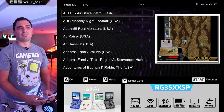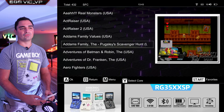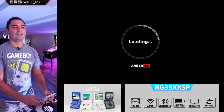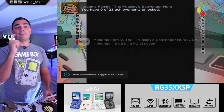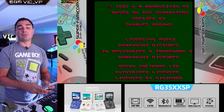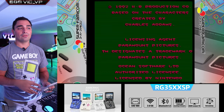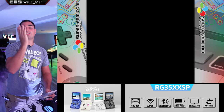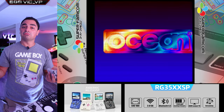I'm going to load up a Super Nintendo game — we'll launch The Addams Family to show retro achievements. Retro achievements is not enabled off the bat, but once set up, you can see it right there. You do need Wi-Fi, you sign up on retroachievements.org and make an account. And this is global — so if you play on your Steam Deck or on this device, your retro achievements carry over. Pretty solid.